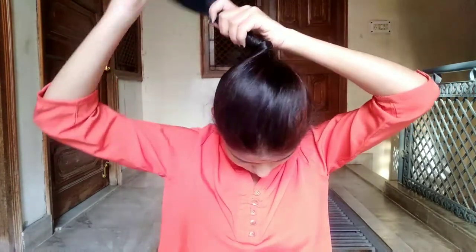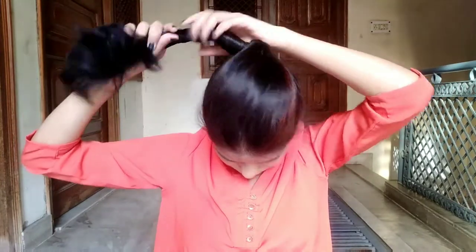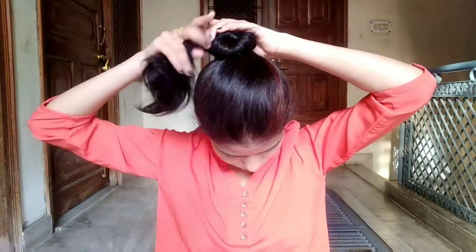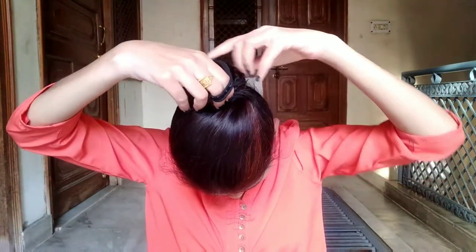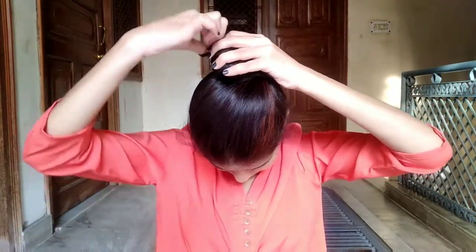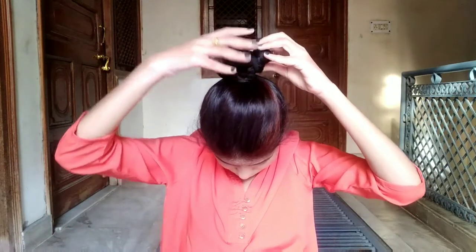I'm going to go fast because this is a one-minute hairstyle. You have to twist your hair and then keep twisting it. Then secure it with a hair elastic or rubber band. That's it — this is my second hairstyle. It's very easy, very effortless, and it looks great on casual wear.